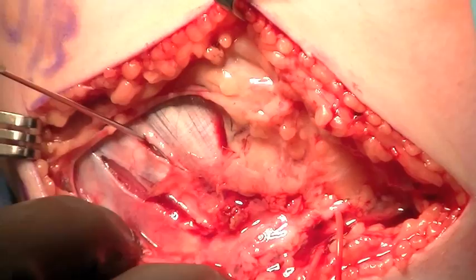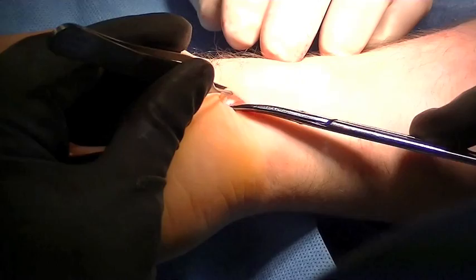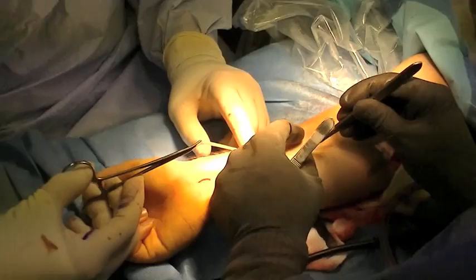The sublime tubercle is identified under fluoroscopy, and then the flexor-pronator origin is split in line with this. The dissection is carried down to the ulna, and the sublime tubercle is mobilized.